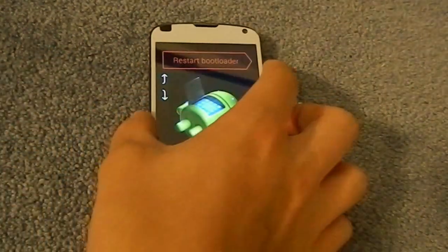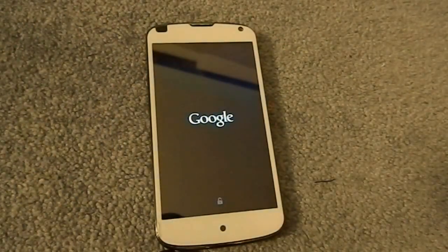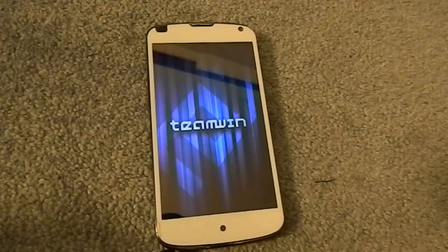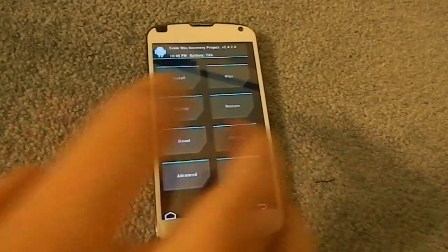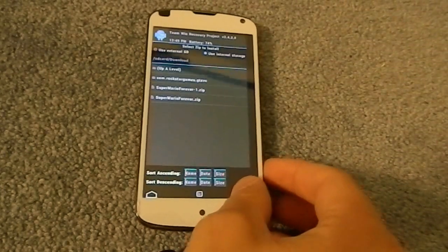Go to your recovery mode. You don't have to wipe your data, you don't have to wipe your cache — you don't wipe anything. You just flash on top of your existing ROM. Go to install, look for the file, click on it, swipe to install, and you're good.